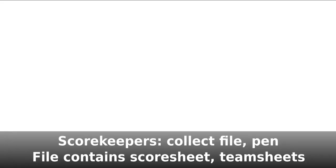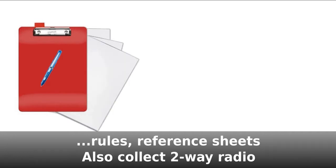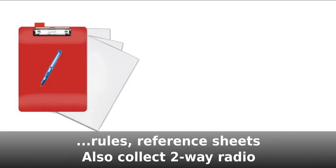Scorekeepers, you'll need to pick up a clip file and a pen. The file contains a score sheet, team lists, a copy of the rules, and a detailed instruction sheet if you need it. You'll also grab a two-way radio.